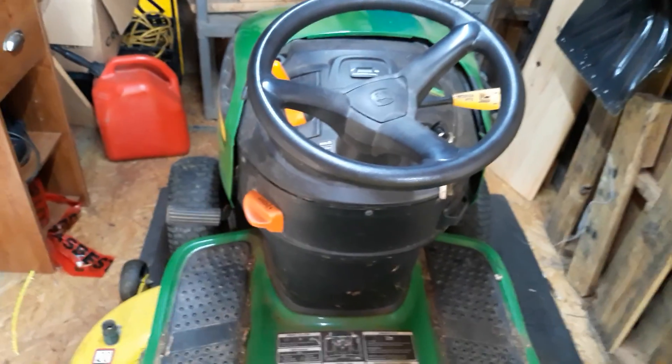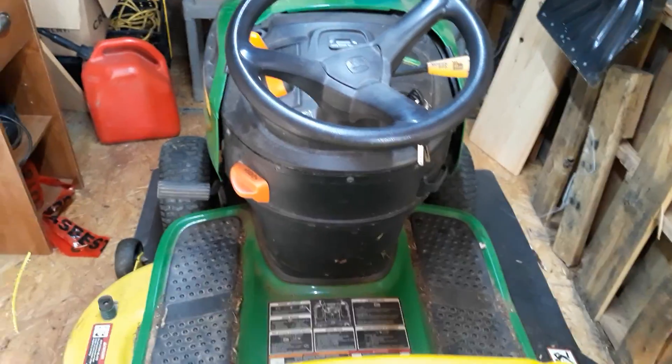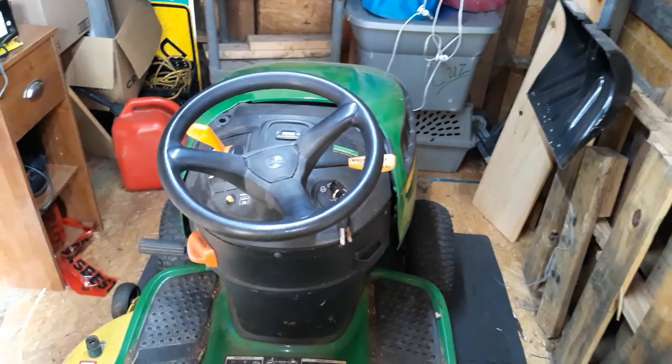I really need to mow my grass, but I don't feel like mowing today — it's a Sunday. Plus the battery is dead on the lawn mower.